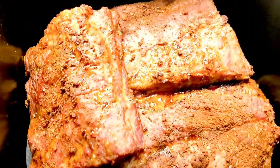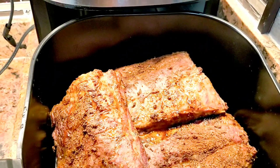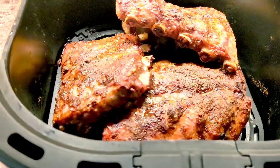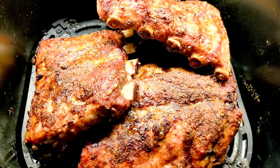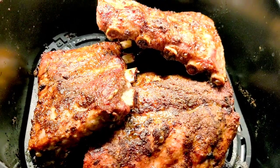We are going to go ahead and flip them and put them in again for another extra 10 minutes. Then we're going to go ahead and add that sauce we were making, and I will show you how I add it.